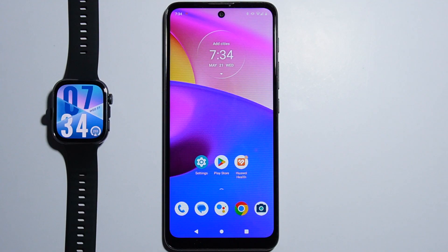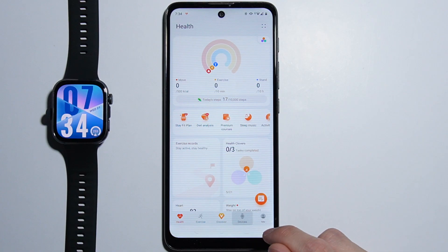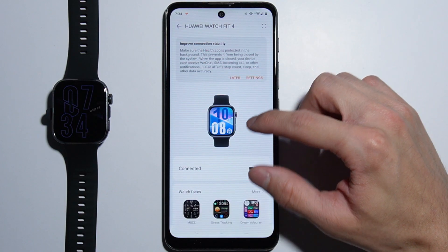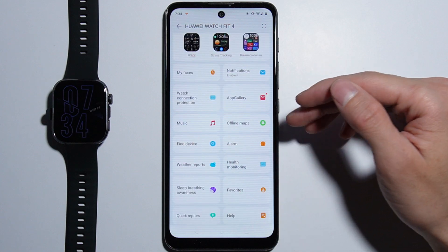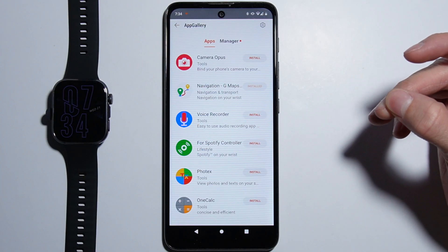But there is an alternative from Huawei. We can go into the Huawei Help application, go to Devices, and select our device. Right here we will be able to find App Gallery — this is an alternative to the Google Play Store, and this is the place where you can manage all of these applications.